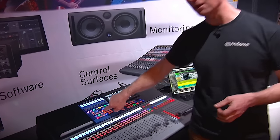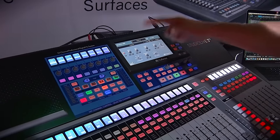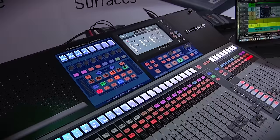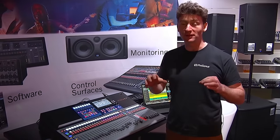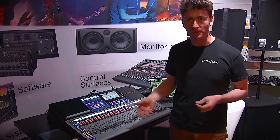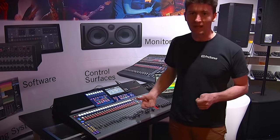We've also done some EQs — you've got our standard EQ, a passive Pultec style, and then our Neve 1073 style EQ. They all sound really nice. They're state space modeled, so they've been modeled off actual vintage pieces of equipment, giving you that kind of studio sound in the live environment. There's tons of processing built into the desk.